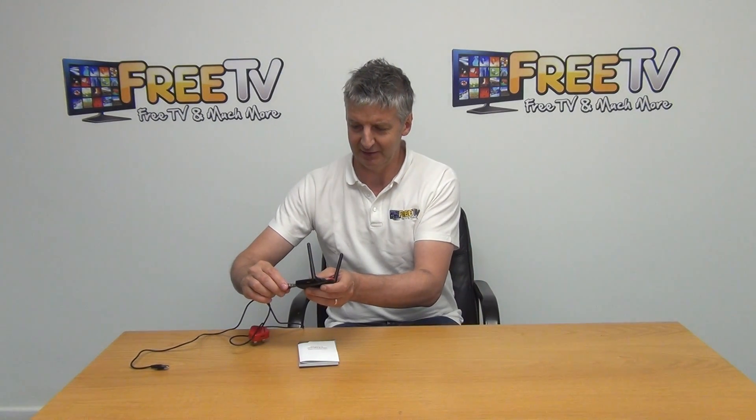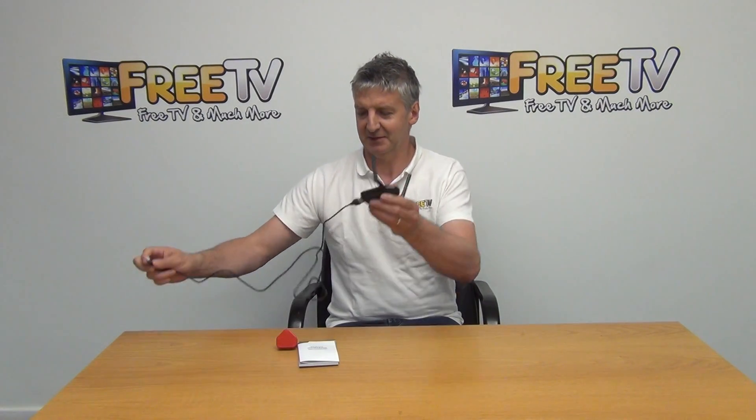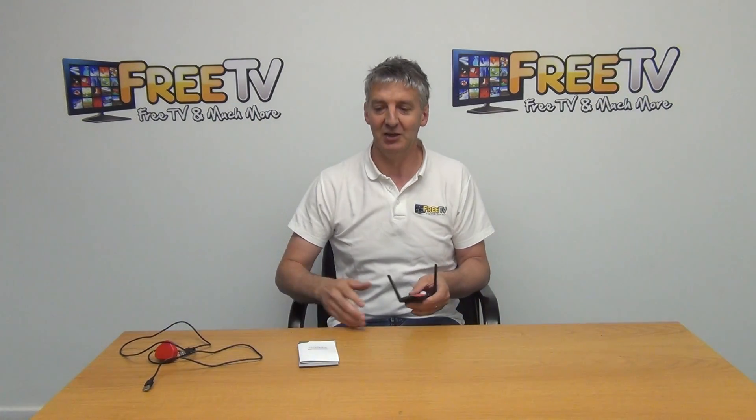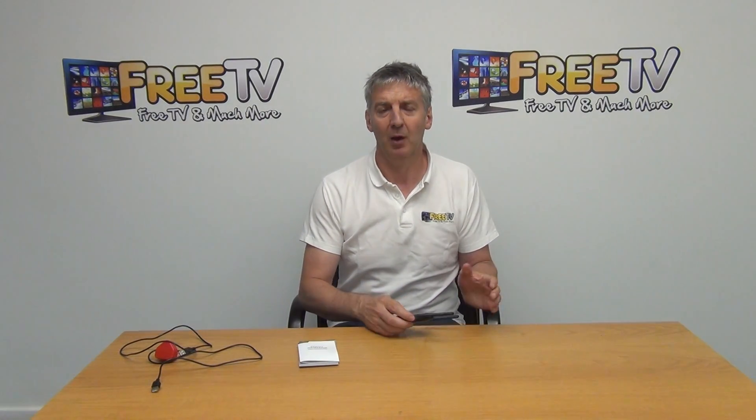The idea of the lead is that it gives us flexibility to mount it away from the charger. We've bundled the cable with it and offer it as an option, so people can decide whether to buy it or not.